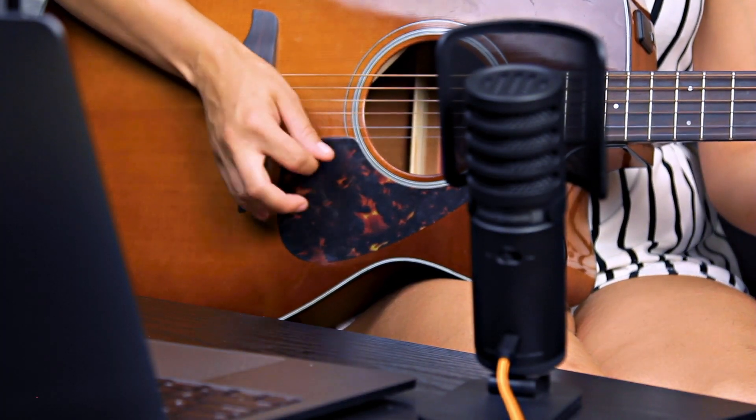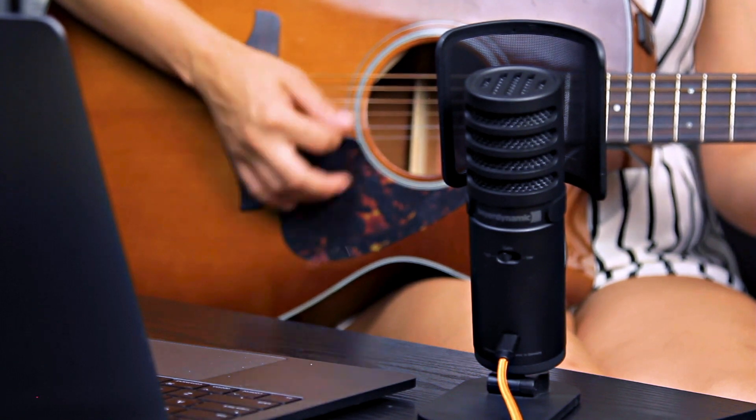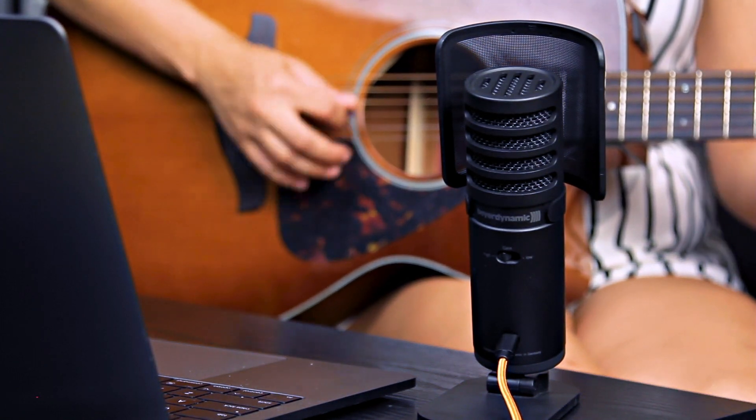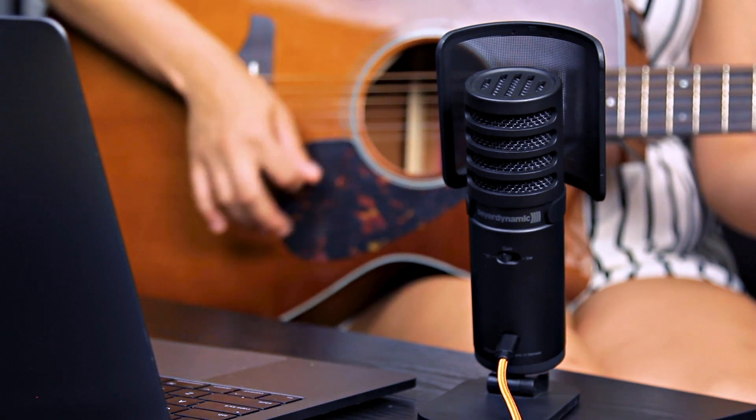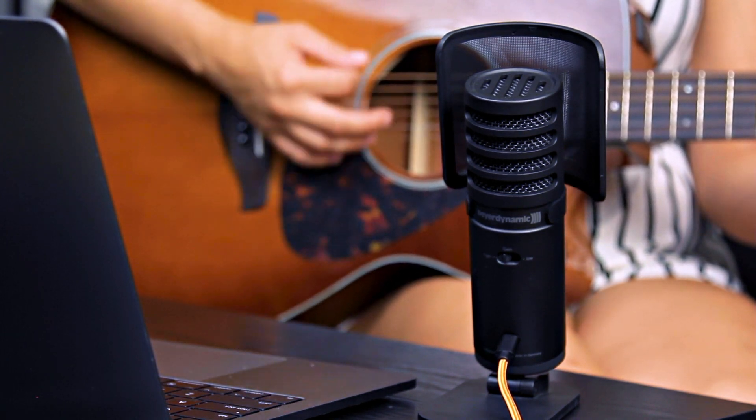It's a large diaphragm cardioid pickup with a frequency response of 20 hertz to 20,000 hertz. It's perfect for musicians, singers, songwriters, rappers, voice artists, and YouTubers.